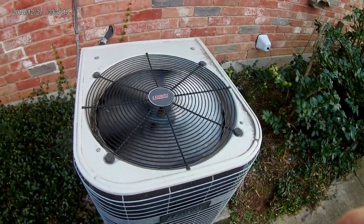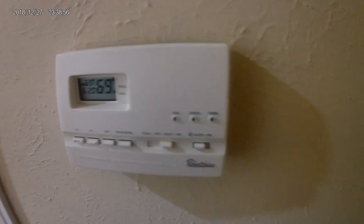The refrigerant line's already starting to get warm again. Here's the indoor thermostat.